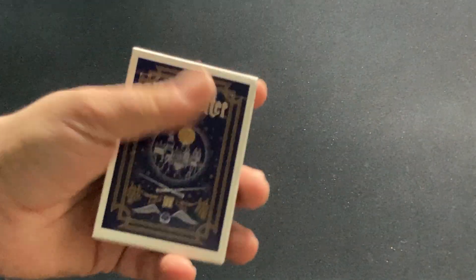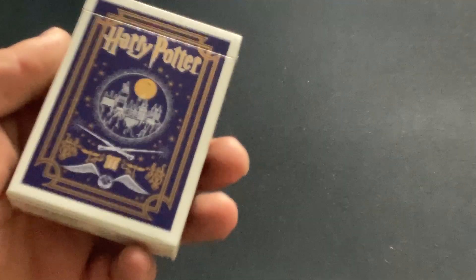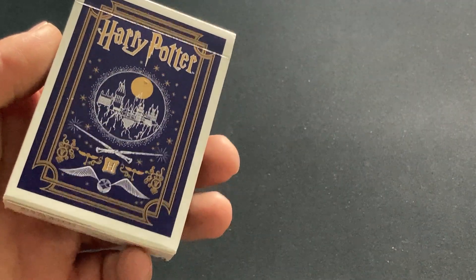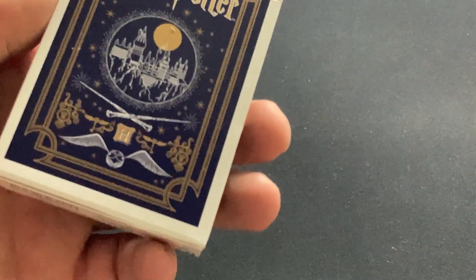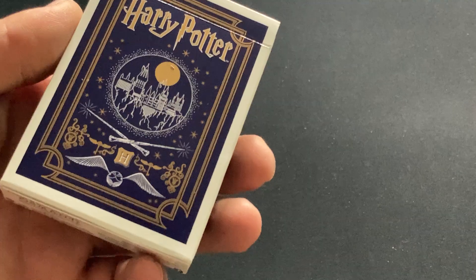It's nice to see that for a change, since everything gets overpriced. On the box it says Harry Potter, you see the castle from Harry Potter, and some other symbols including the Hogwarts symbol, angel wings, and whatnot. I don't know all the symbols unfortunately.